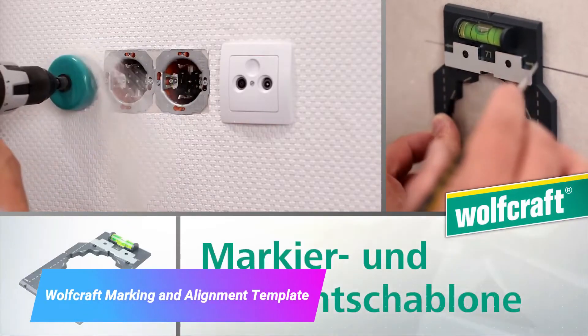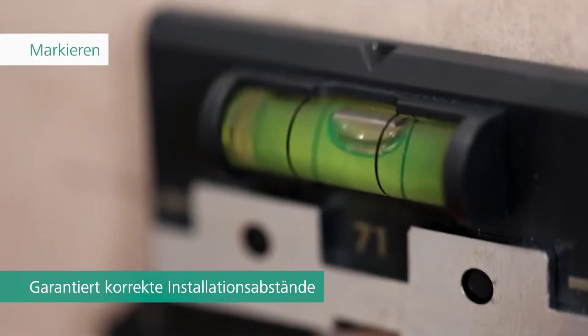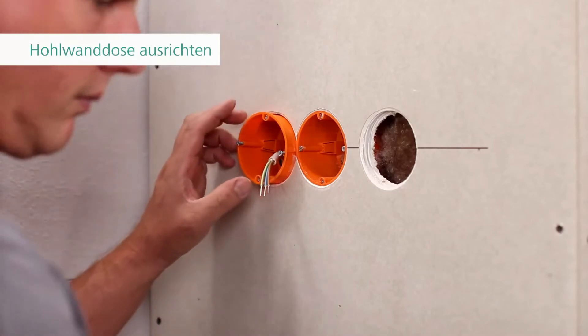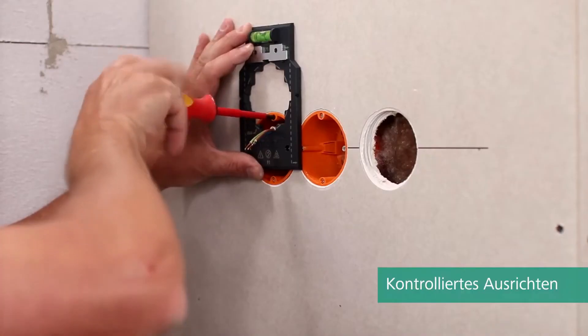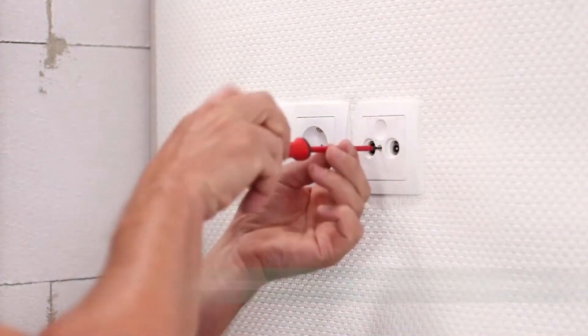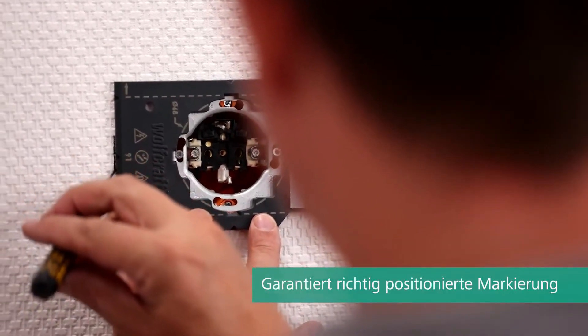The Wolfcraft Marking and Alignment Template is a tool used to mark and align workpieces. It has a variety of templates that can be used for tasks such as cutting wood, drilling holes, and installing hinges. It is a versatile and easy to use tool that can save you a lot of time and effort.